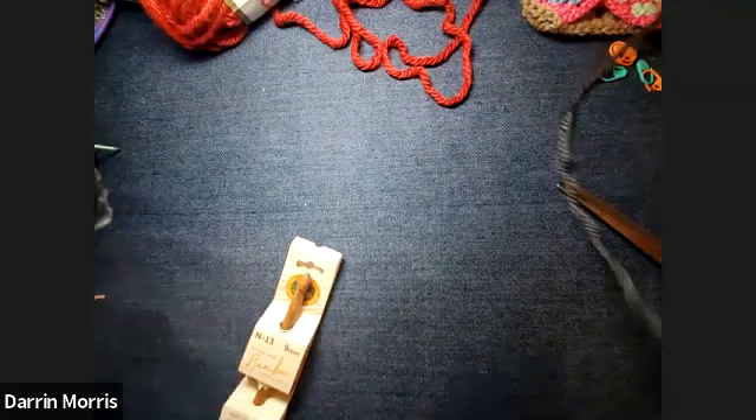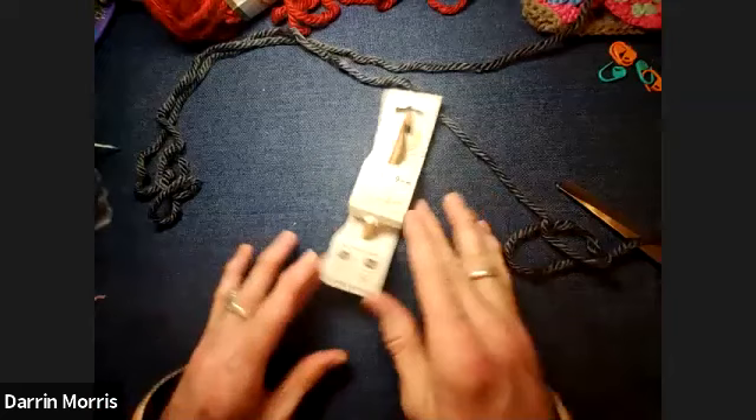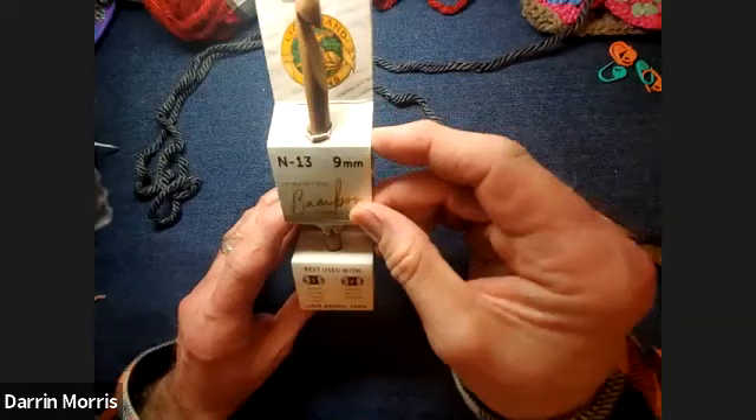Whatever yarn and hook you want to use for your Granny Squares, you just want to make sure that they're compatible together. I'm going to be using this Hometown Bonus Bundle by Lion Brand, available on lionbrand.com or michaels.com. I'm going to be using several different colors. The crochet hook this recommends is an N-13 or nine millimeter, and it should always say on the side of your yarn what size hook it recommends. You can go up or down a hook size if you need to, but it should be relatively close to that size. I'm going to be using the N-13, which is nine millimeter.